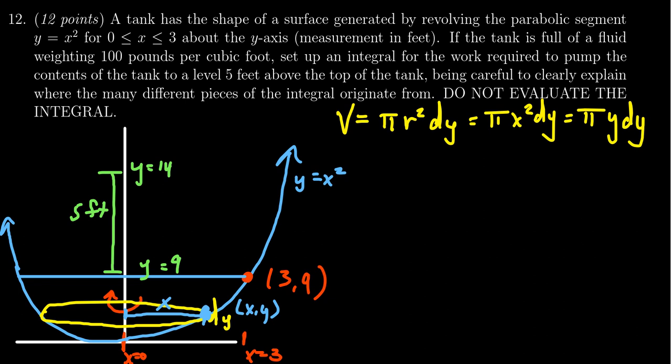We then compute the weight, which is the force due to gravity. To find the force — that is, the weight of the object — we multiply density by volume. So we have ρ times volume, which gives the weight. The density ρ is 100 pounds per cubic foot, and the volume is π y dy, so the force on a typical slice is 100π y dy.